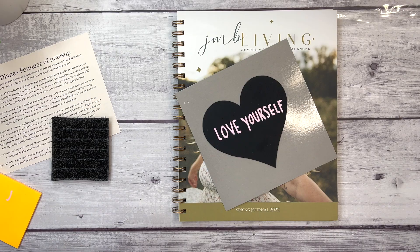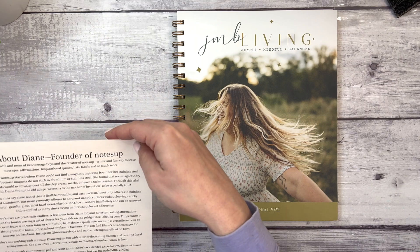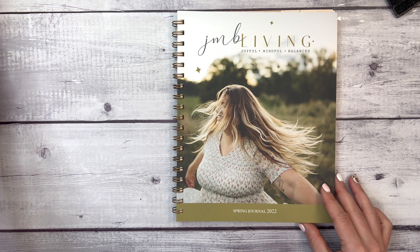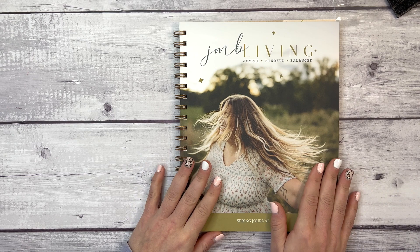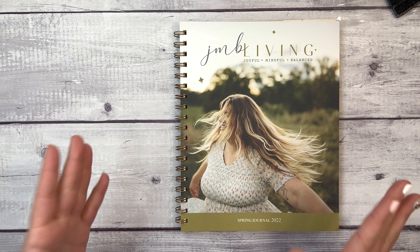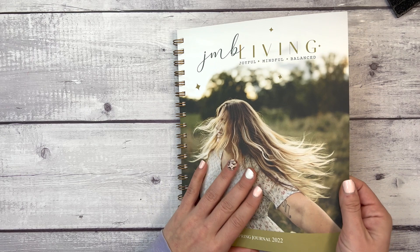I believe the cap is supposed to erase the writing. It's not dry yet, so we'll put this aside for now. That is the gift from Notes Up that comes when you purchase the JMB Living Journal. I also want to note: if you have not purchased the JMB Living Journal before, there is a discount code — 'ELISE10' — which will give you 10% off your first journal purchase. I will link it in the description.